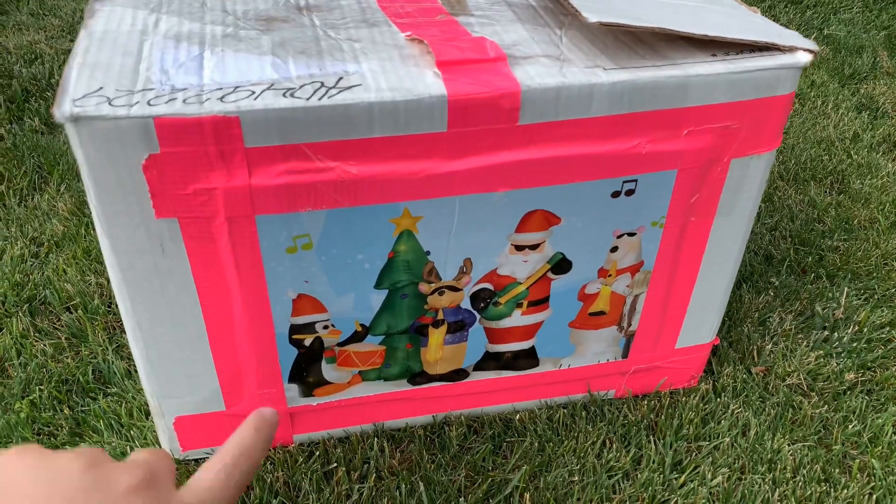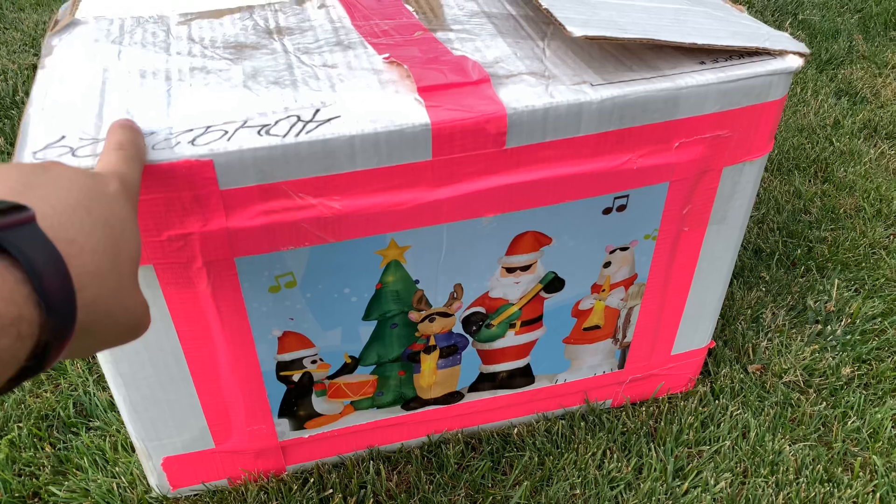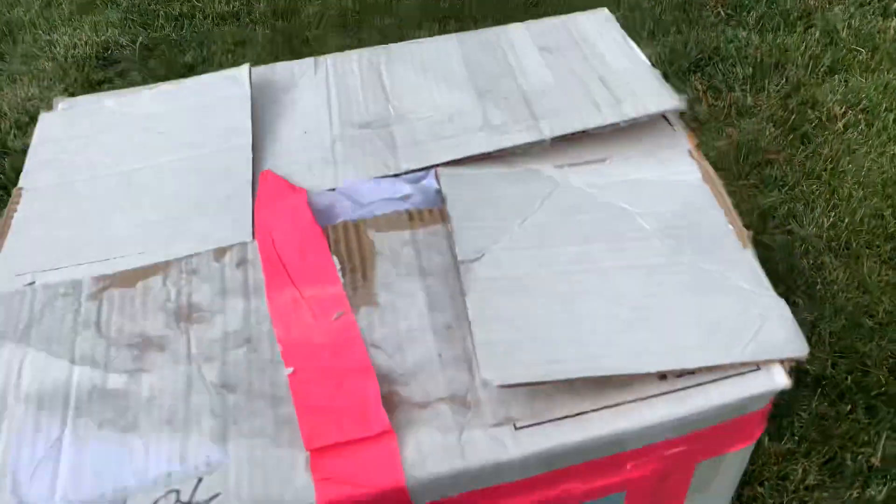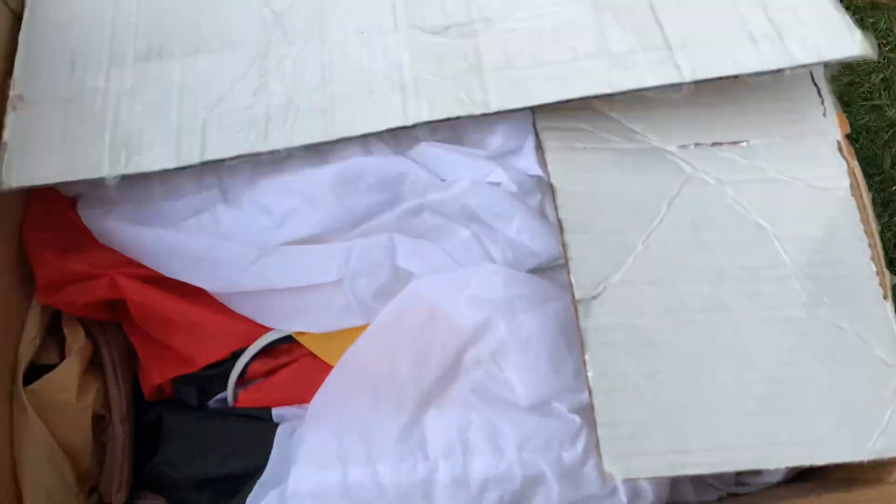I got this scored for $25 during the season. This goes for pretty much multiples of that. The only thing wrong with it is it's got a cracked base. This does have a 200 in it.